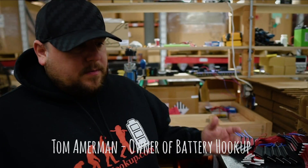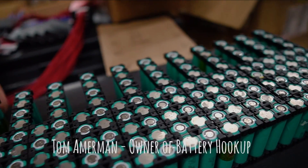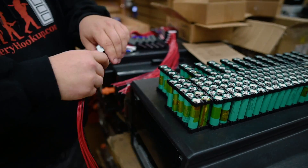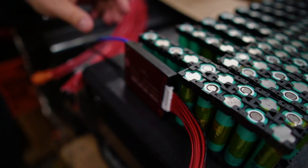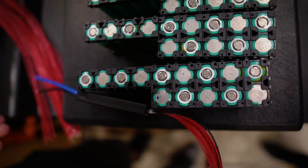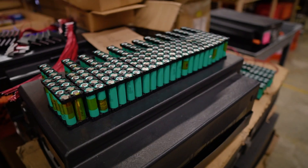We're essentially making 16 modules that are going to be 14S1P using Samsung 13L power cells, which can do 18 amps continuous. We need a bunch of power output in a really small space. We're basically assembling a module just like this, so it'll make a nice brick, and then this is all going to connect into a main distribution block in parallel. All the cells are the same voltage and they're just ready to go.